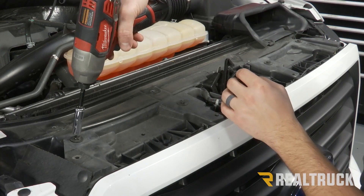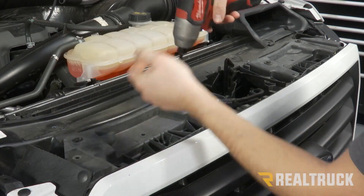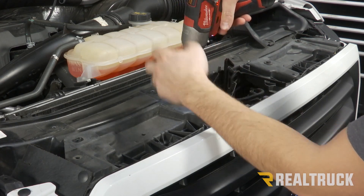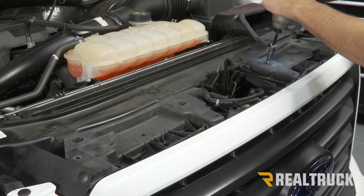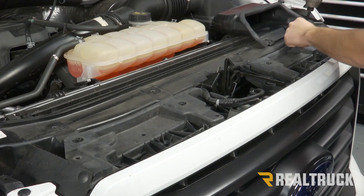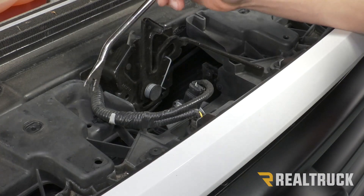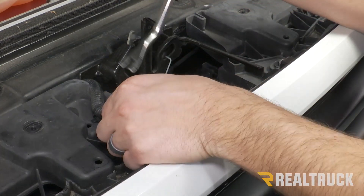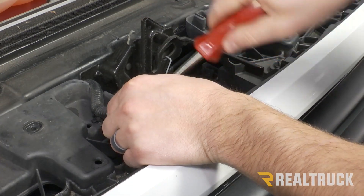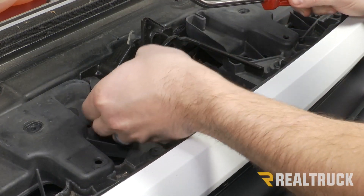There are going to be four of them — it's going to be a ten millimeter. Just set these aside; we are going to reuse these. We have a wiring harness right here that we also need to remove. It's just going to be a push pin right there holding that in place.